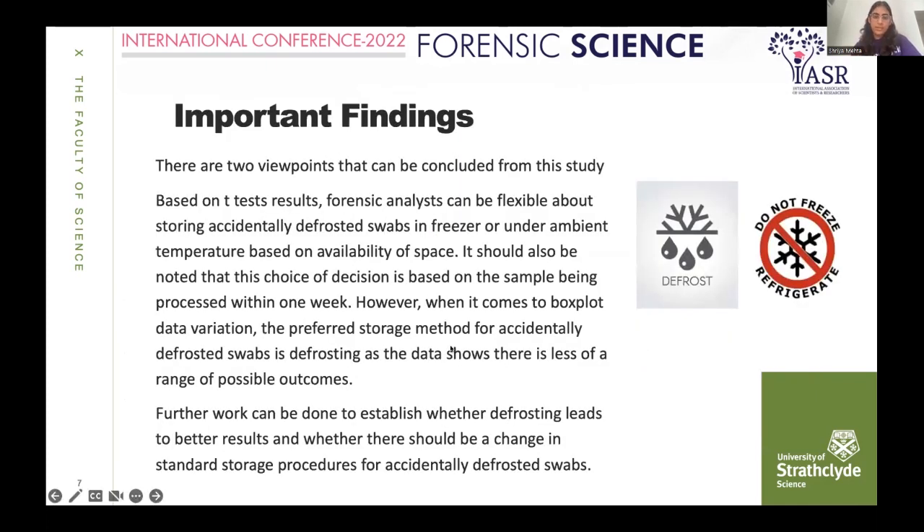From the study, there are two viewpoints to conclude. Based on the T-test, forensic scientists do not have to worry about which storage method to use, provided they store accidentally defrosted swabs for only a week before processing, as T-testing shows no significant difference between defrosted and refrozen swabs. However, from the boxplot data, the preferred storage method appears to lean toward the defrosted side, because defrosting data shows less variability, less possible outcomes, and therefore more reliability of that DNA level.